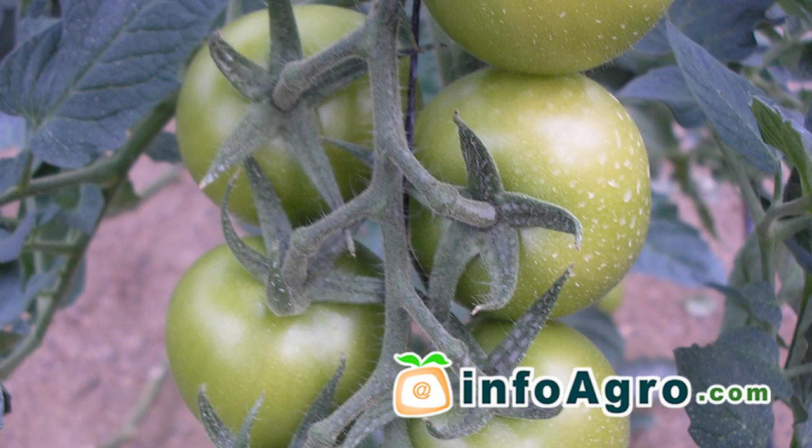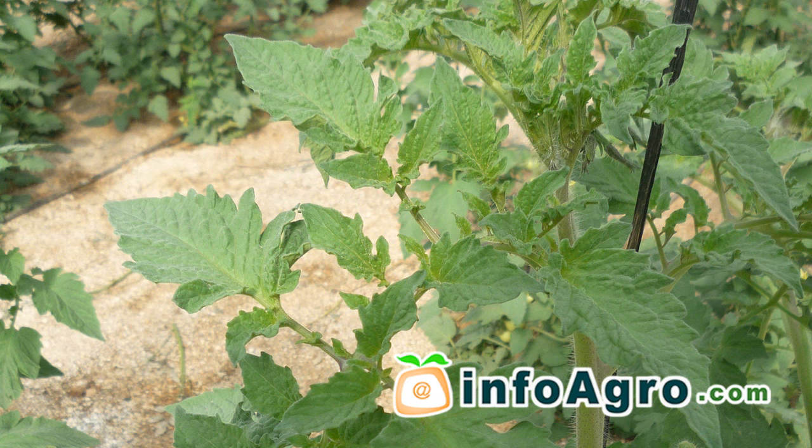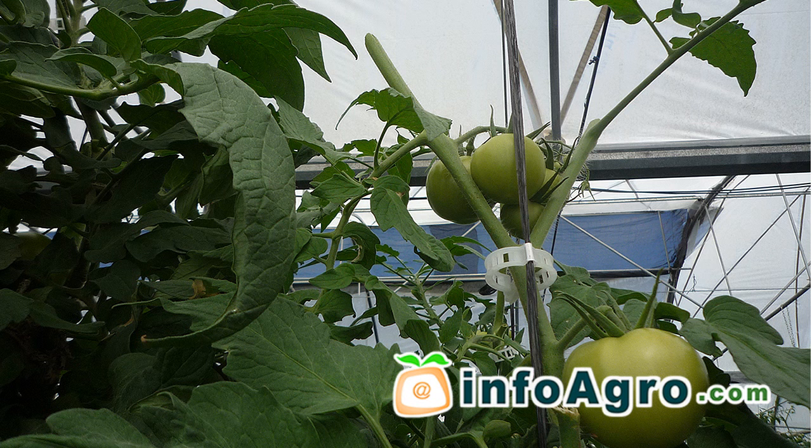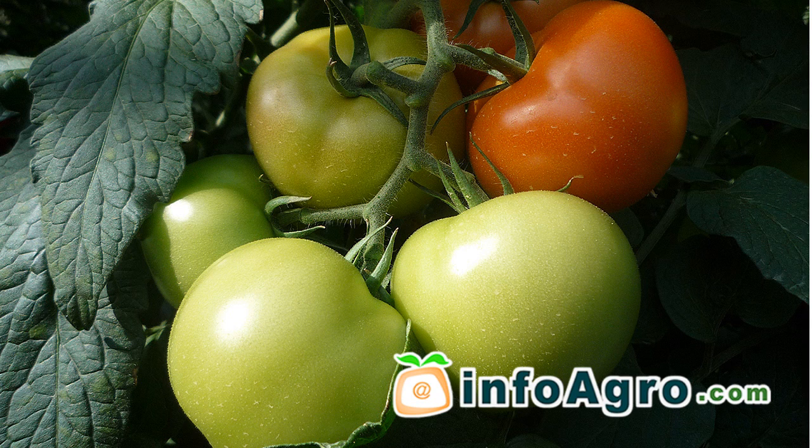The growth period of the fruit from flowering to ripening will depend upon crop conditions, varying generally between 45 to 60 days. Under normal conditions, the main stems are trimmed once the plant has between 6 to 10 branches. In this way, the plant will produce both larger and earlier fruit.